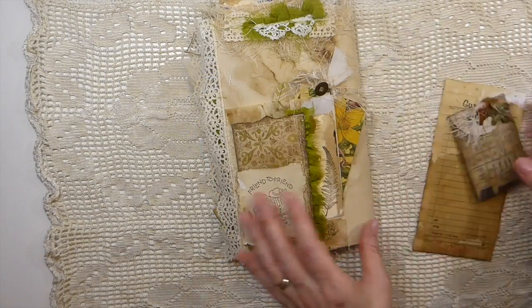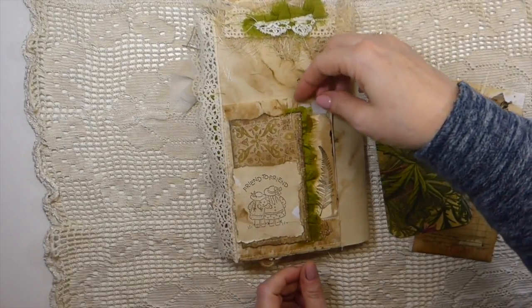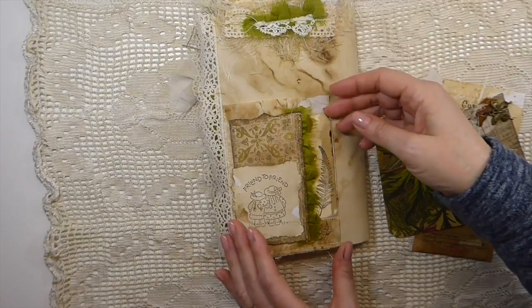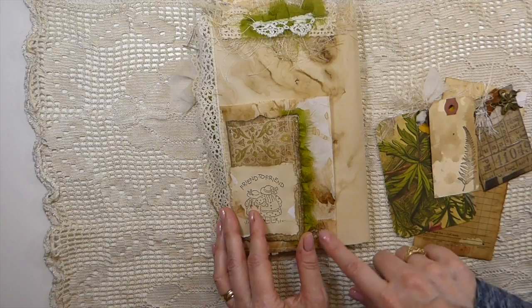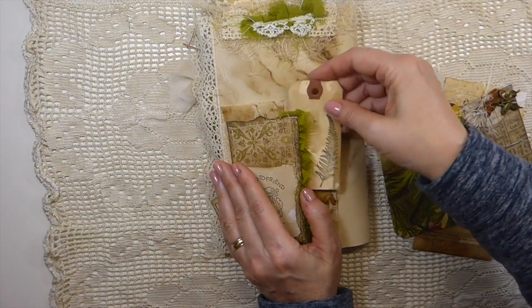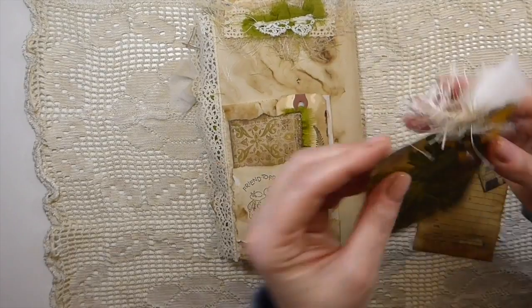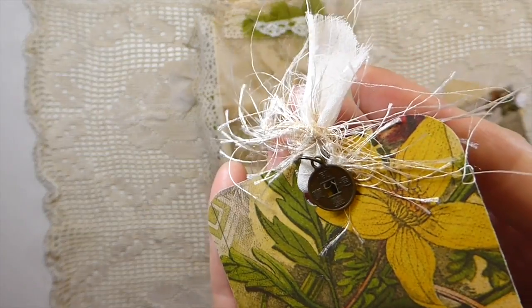Beautiful. Look at this — let's start here. Look at that collaging — beautiful. So this is a glassing bag, and then she's made a tuck spot on top of that. She's signed it and dated it there. And then — look at that — those little charms are just precious. Not seen any like that. I love it.